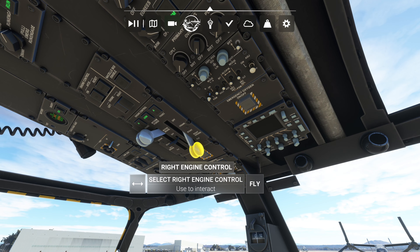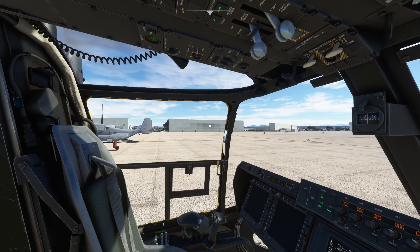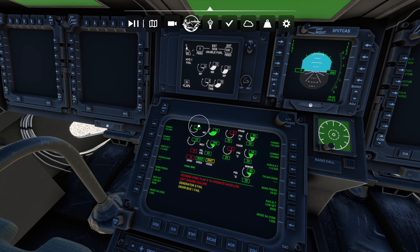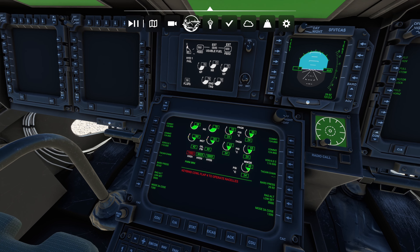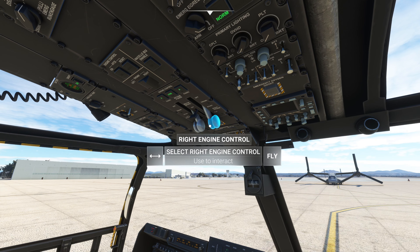Once it's at 68, click it and put it into the Fly position. Then go to Engine 2 and take that to Start as well. Same thing — wait until this number gets to 68 to 70. It'll get to about 57 and then jump right up to 68. Then click that and put it to Fly — we're good to go.